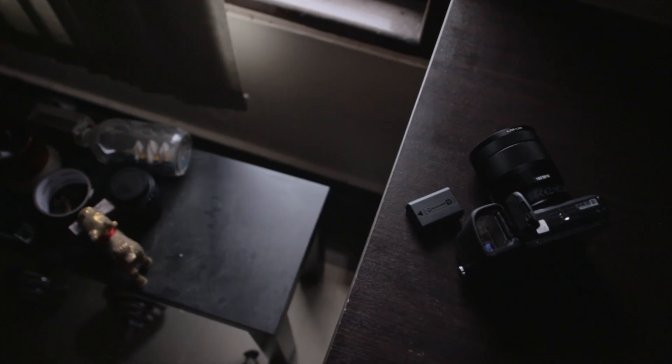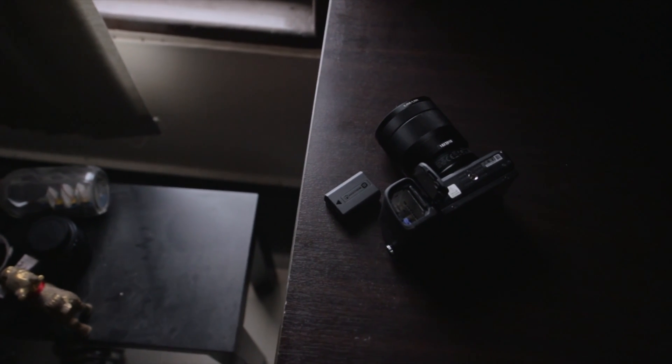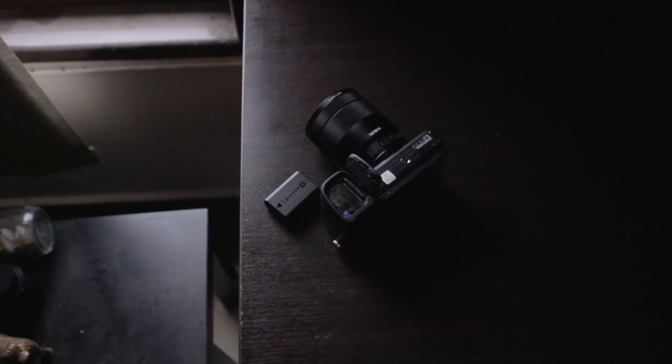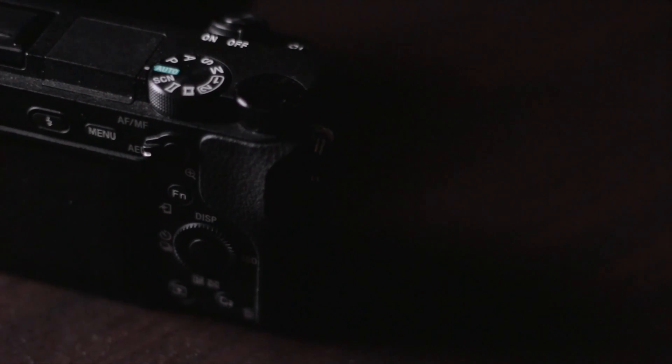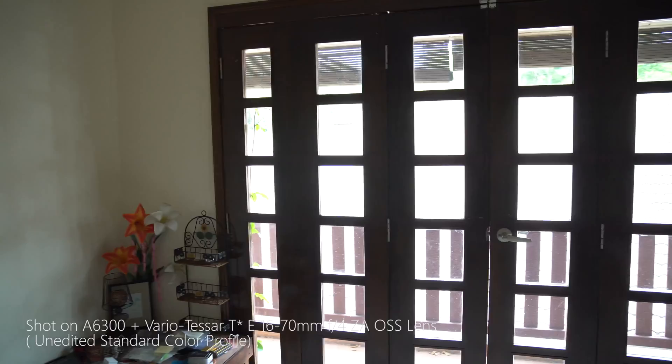Now let's talk about the cons. I believe everyone knows that this camera overheats really quickly. I myself haven't experienced it yet, but I do feel that it gets warm after 10 to 15 minutes of continuous video recording. Sony did release new firmware to fix the problem, but it doesn't seem to help much.